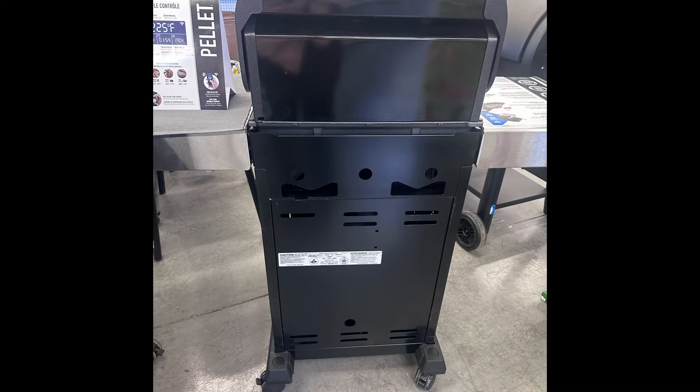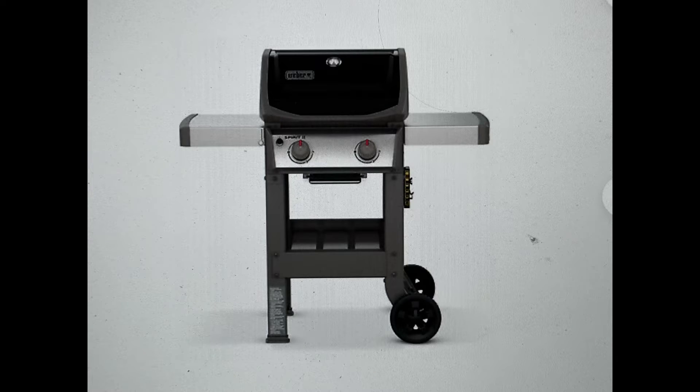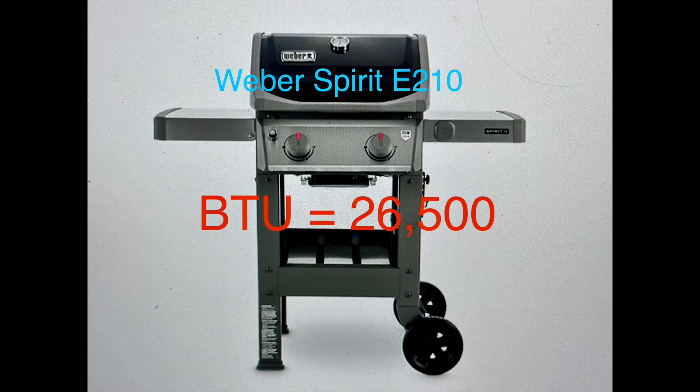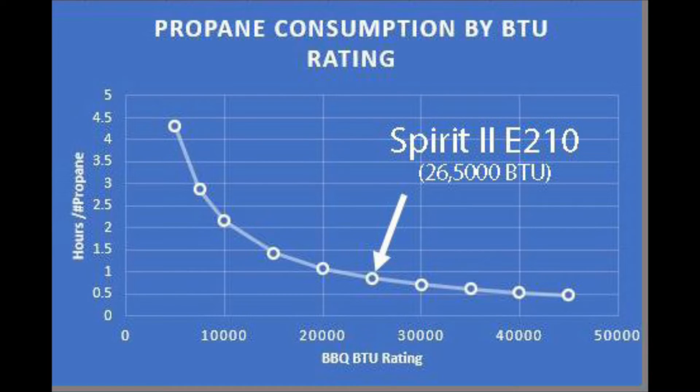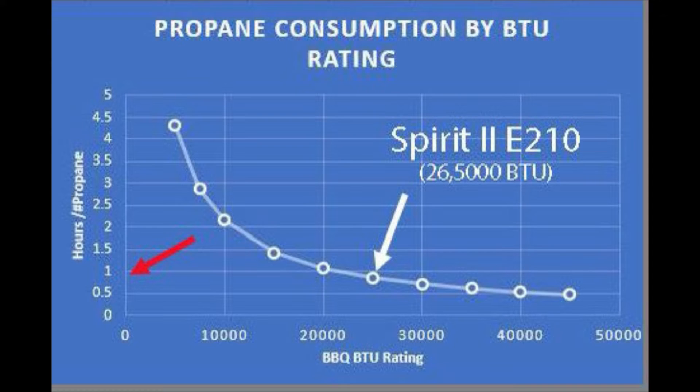The BTU value of your barbecue can be found on the specifications label, which is on the back of your barbecue or inside your barbecue. The barbecue that I'm working with here has 26,500 BTUs. Referring to the propane consumption graph, which was developed from Rich Brown's propane burn time calculator online, it shows that with a gas grill with a burning output of 26,500 BTUs, one pound of propane will burn about one hour.